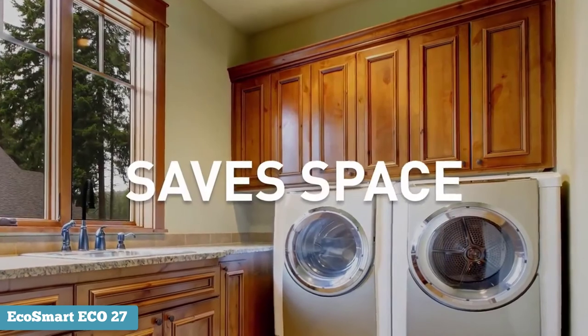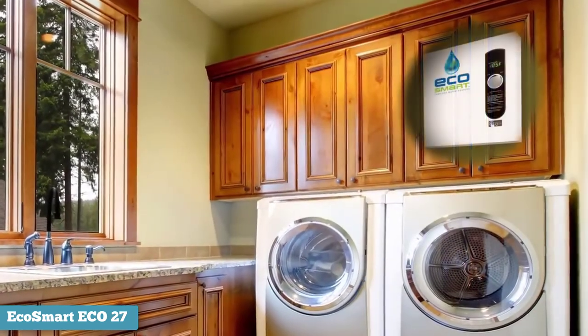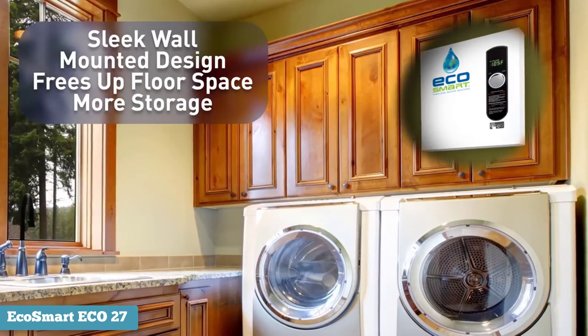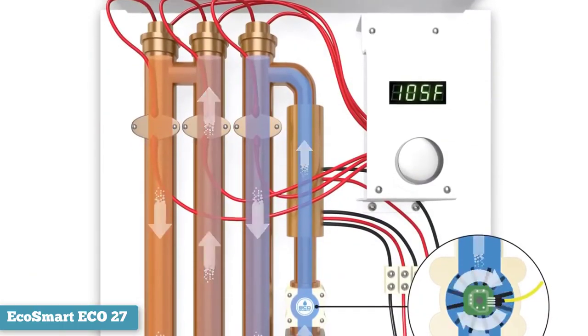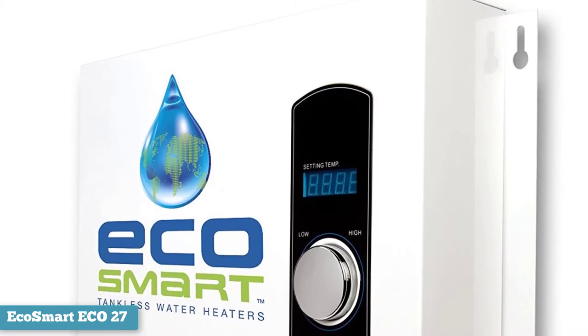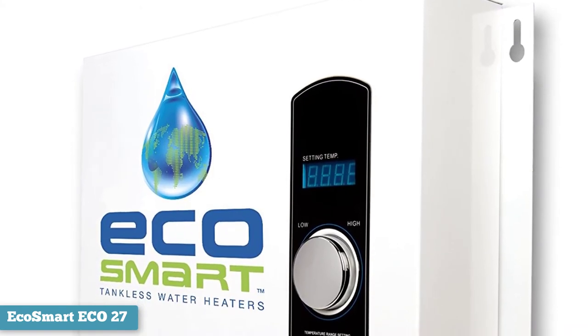It's self-modulating, which means that this electric tankless water heater adjusts the amount of energy it draws based on how much water you're using and the temperature at which it is set. This feature ensures the temperature of the water meets your needs without wasting excessive energy.